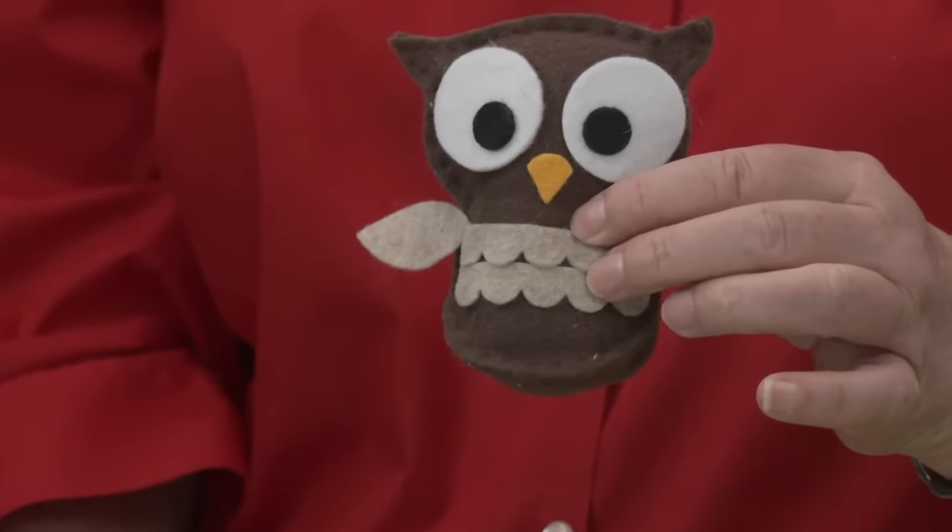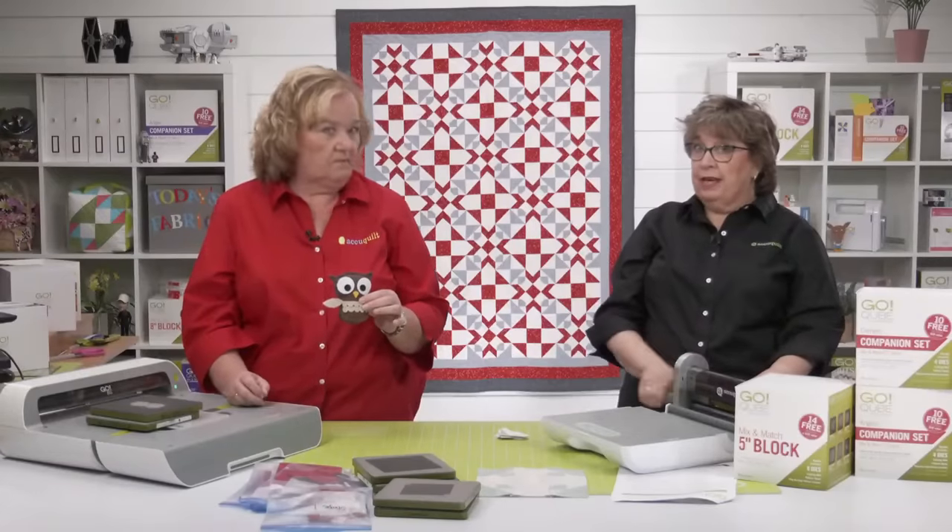On yesterday's launch show we showed how you can make different animals out of the sloth die too.